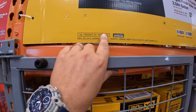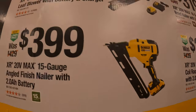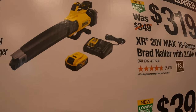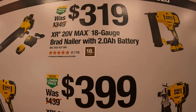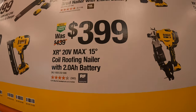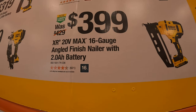Remember holiday sales are coming up, so please subscribe to the channel. They have for $399 the XR 20-volt max 15-gauge angled finish nailer as a kit. $199 for their XR 20-volt max 125 PSI or 450 CFM leaf blower as a kit with a 5 amp hour battery and a charger. $399 for their XR 20-volt max 15-degree coil roofing nailer with a 2 amp hour battery.